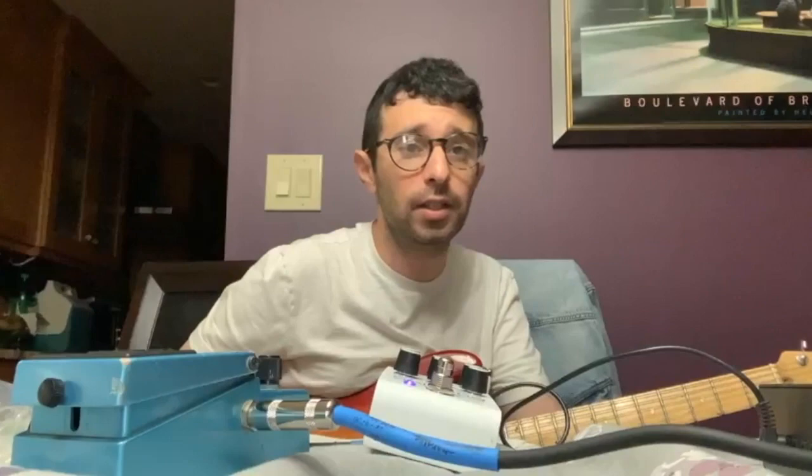It's still famous today because it's an incredible amplifier used by guitarists such as Eric Clapton, Mark Knopfler, Warren Haynes, and Eddie Van Halen, and tons more. And there's so many videos on YouTube about it.